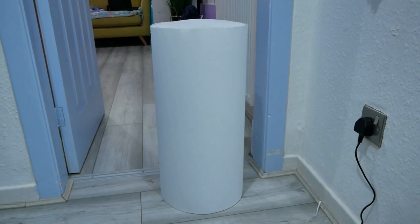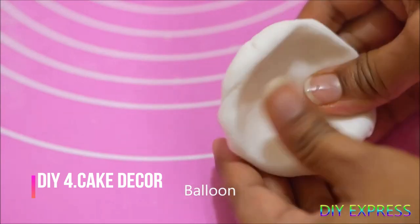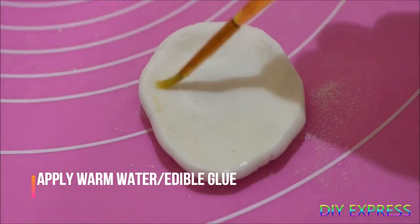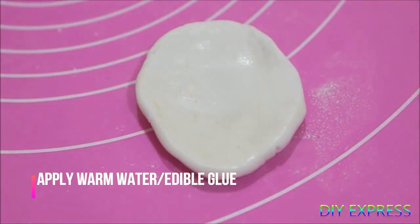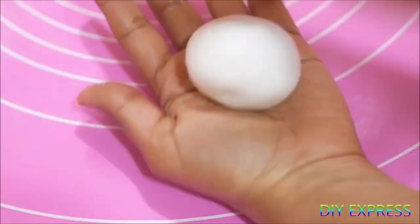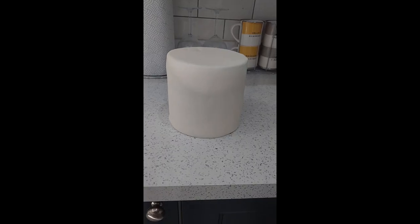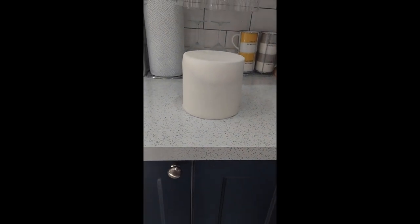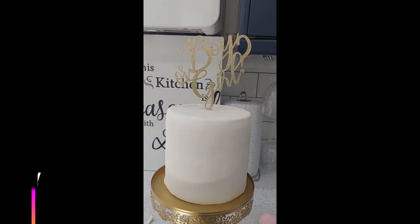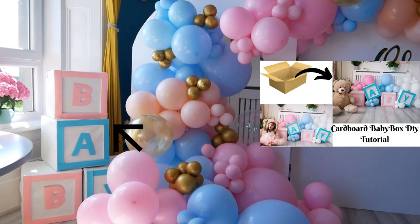The stand is done. Now I'm going to show you quickly how I decorated my cake. I used a polystyrene ball to make this fondant ball. Use a toothpick to attach it on the cake. My next DIY is the baby box — you can find the link in the description box below.